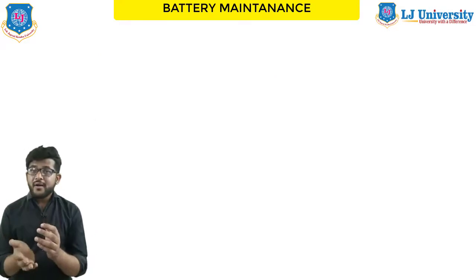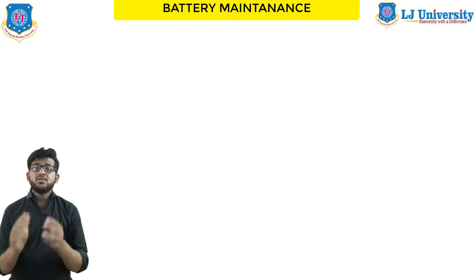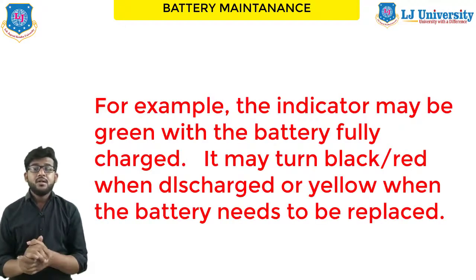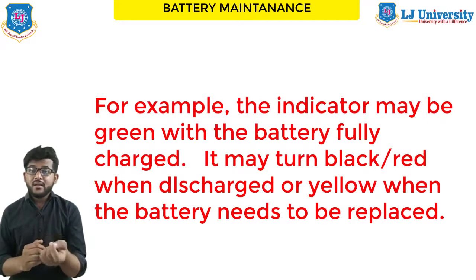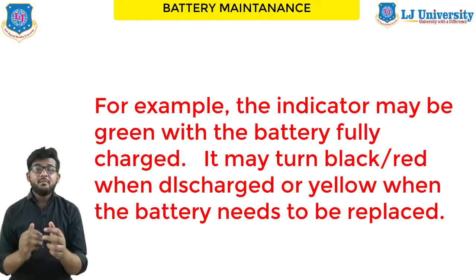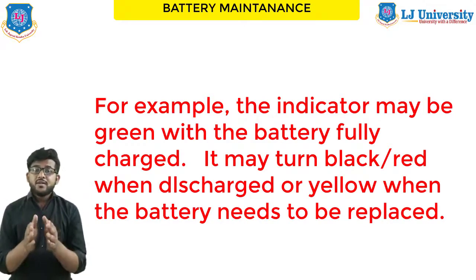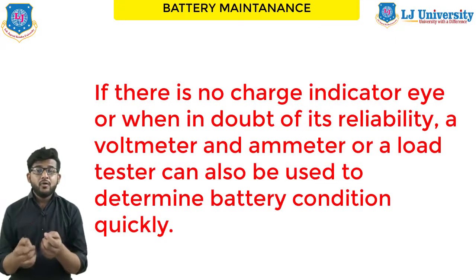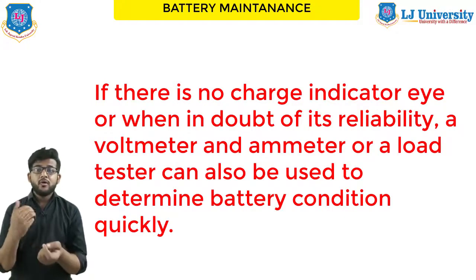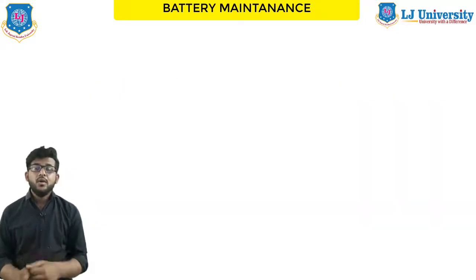On maintenance-free batteries, a charge indicator shows the battery charging state. The charge indicator changes its color with the level of battery charge. For example, the indicator may be green when the battery is fully charged, turn black when it is discharged, or yellow when the battery needs to be replaced. If there is no charge indicator and you are in doubt of the battery's reliability, a voltmeter or ammeter can also be used. A load tester can check the battery condition quickly.